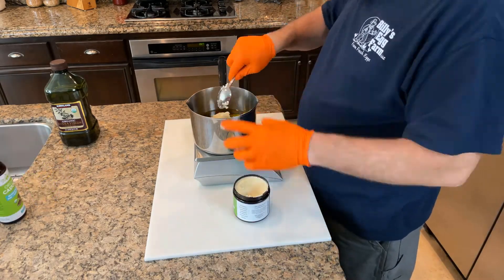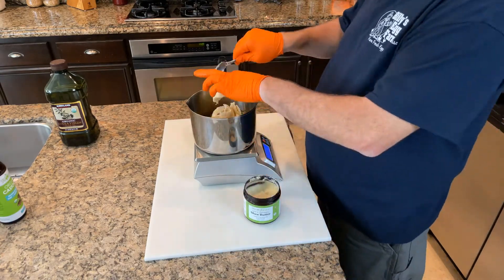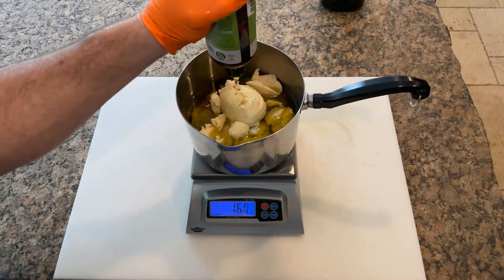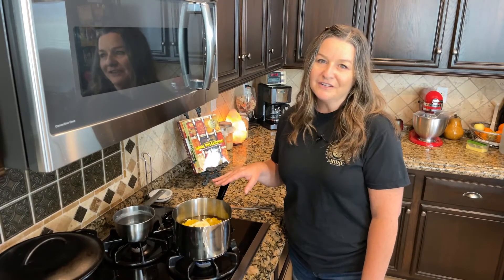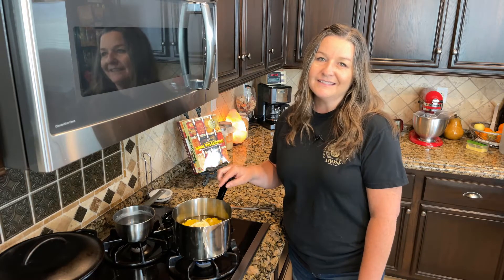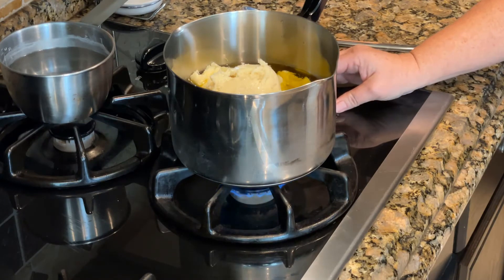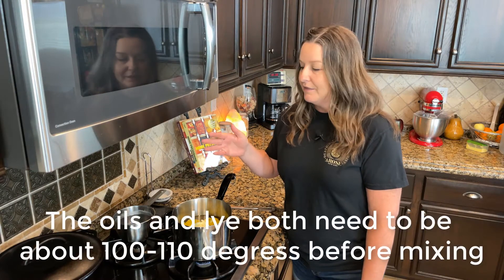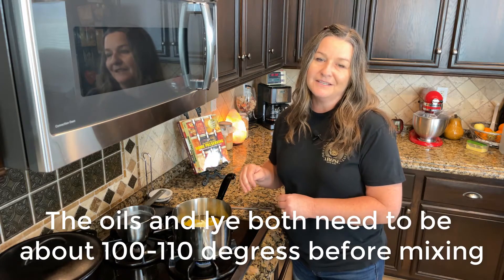The shea butter was by far the hardest to get out of the container — it's pretty thick and will definitely require some muscle, but its benefits are well worth the work. Now that we have all of our oils measured out, we need to melt them down. The shea butter is the one that takes the longest to melt. We have it on very low heat because we need to bring both the lye solution and the oil temperature to about 100 degrees so that we can combine them together.